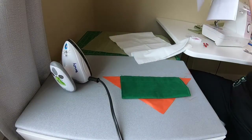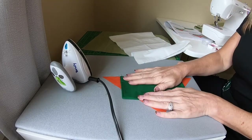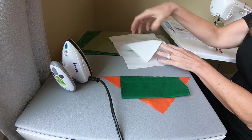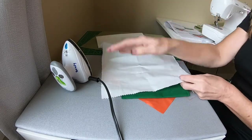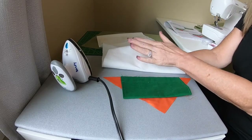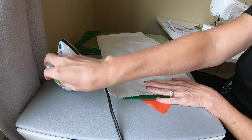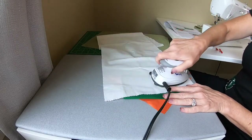Now we are at the bottom of page four, and we need to press this. Nylon fabric is kind of plasticky, so you need to have a pressing cloth. This is an official one I purchased, but any light-colored cotton fabric will work. It just helps keep the iron from melting the fabric.